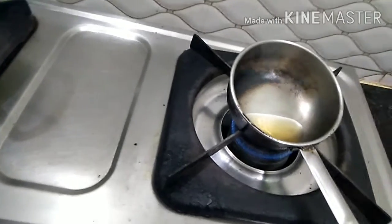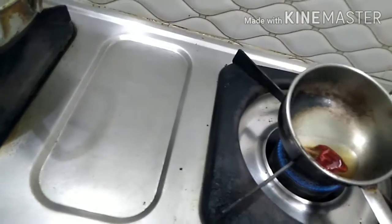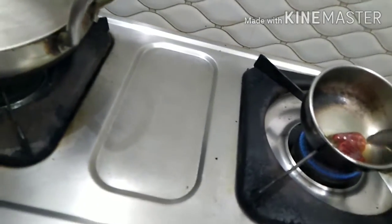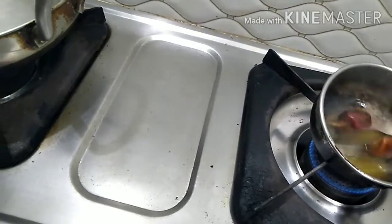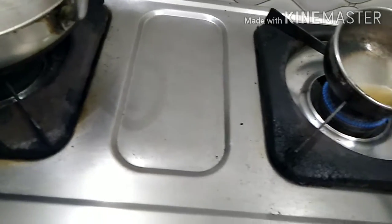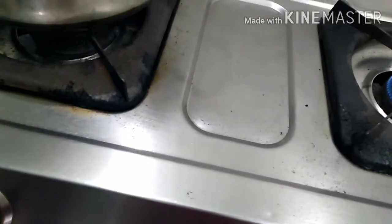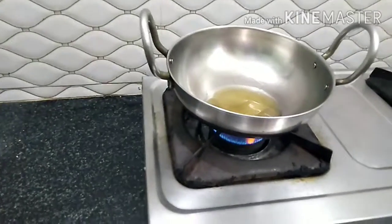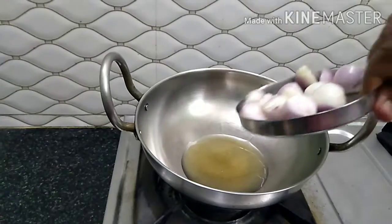First of all, I put a light flame on it. I will make it on a light flame. Now I have to add it on a light flame. Let's add a black light to the way. The light will be made before it.